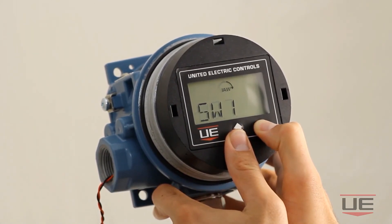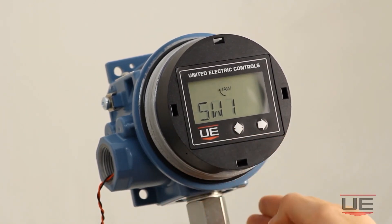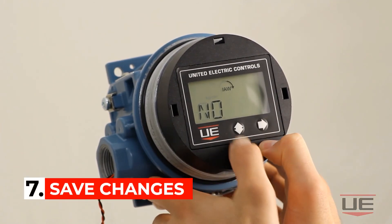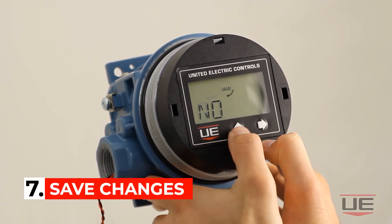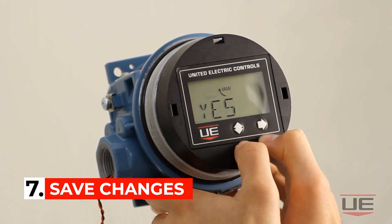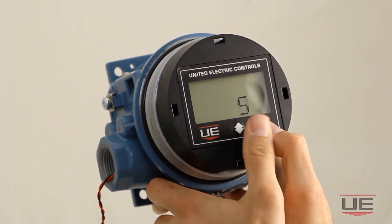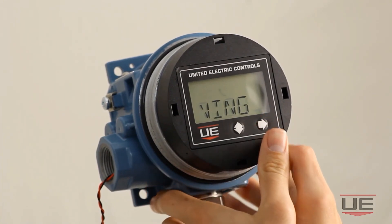Finally, to save your new setpoint and deadband values you must simultaneously click both directional buttons. Next click the right directional button once the display says save changes. Then click the vertical directional button to get to the yes option, and press both directional buttons simultaneously again to save the new setpoint and deadband values.